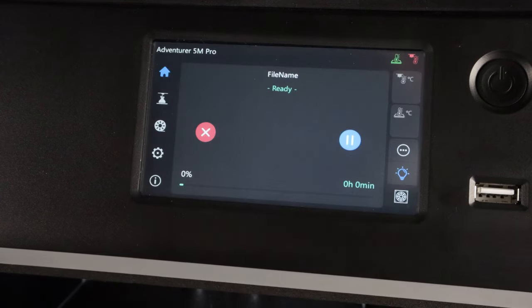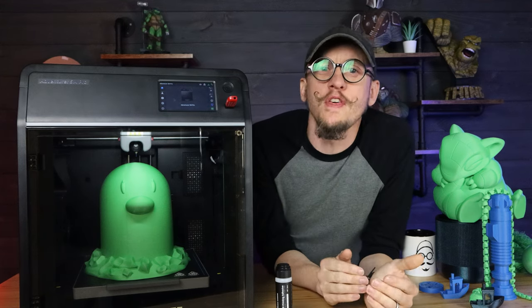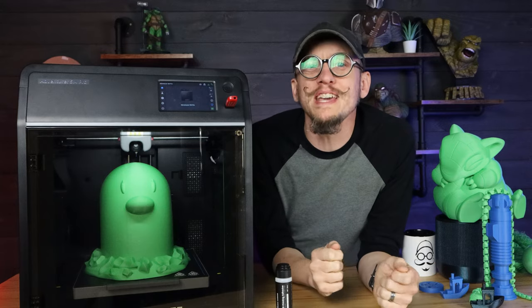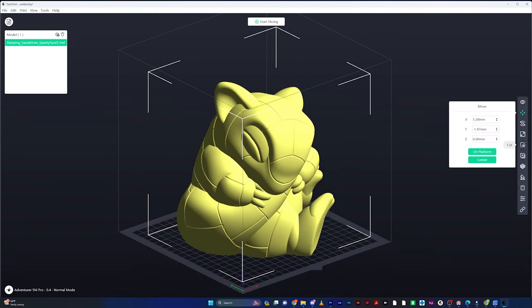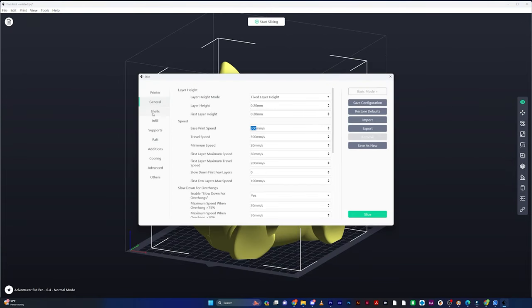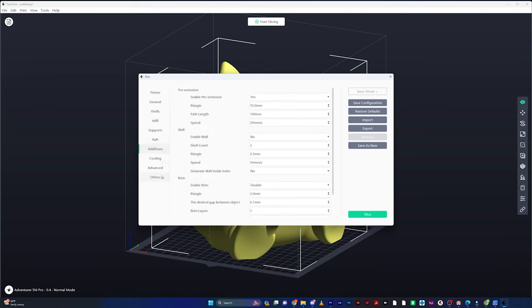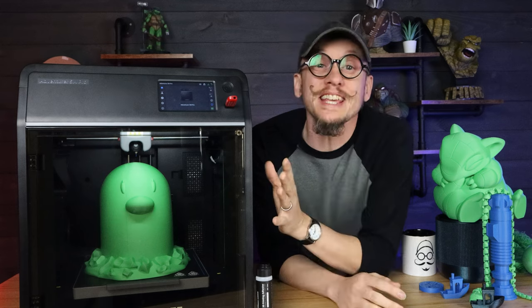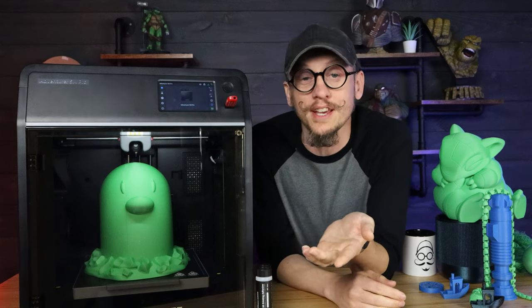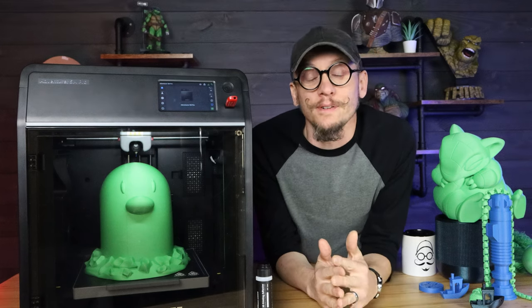When it comes to FlashPrint 5, it is a nice slicer and very easy to use, especially for beginners. There are just some features other slicers have now that make things so much easier — like multiple build plates or painting your seam lines — that this slicer doesn't have. They're not huge things, but they make your life so much easier when slicing files. It's very user-friendly to jump in and start using, but I like my slicers robust. If it were a little more feature-rich, it could be really nice. That said, it is compatible with Cura, PrusaSlicer, and OrcaSlicer.